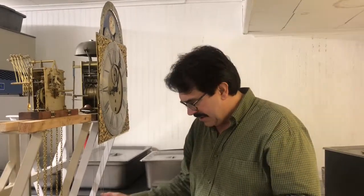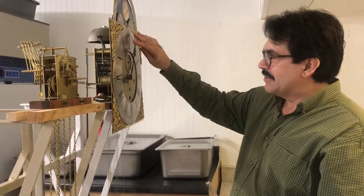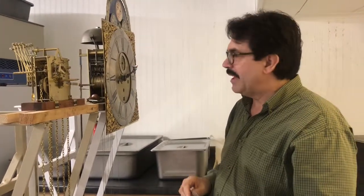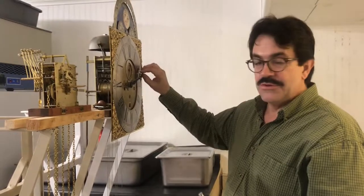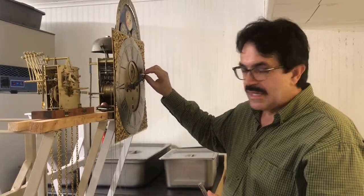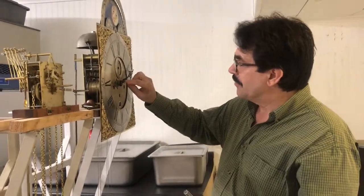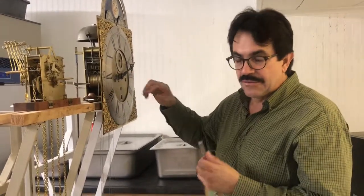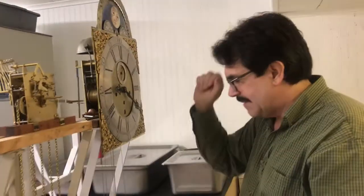We talked about timing — the bottom of the pendulum is the rating nut. Only move the hands clockwise; never go backward. When you're setting the time, you're only using the longer hand, which is the minute hand. Hold it more down toward the center shaft. Some 17th and 18th century clocks have pierced, very fragile hands, so be careful.